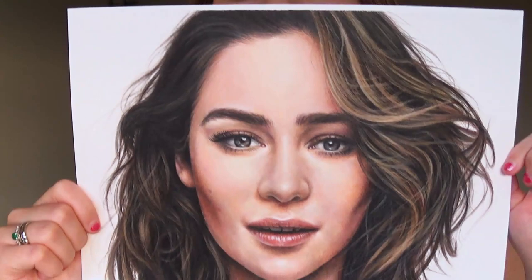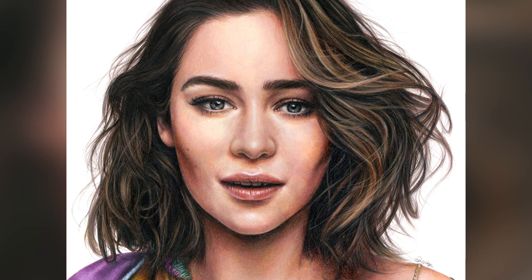Welcome back. In this video we're going to be going through how to draw a face using color pencils in a realistic way. I'm going to be drawing Emilia Clarke, and here is the final drawing. We're just going to be focusing today on how to draw the face, but I have other tutorials coming out on how to draw the hair and a speed drawing of the whole thing, so make sure you hit that subscribe button.